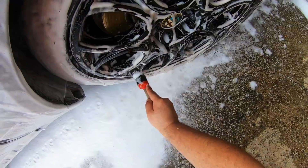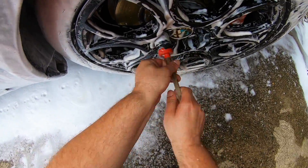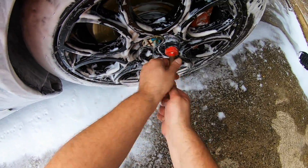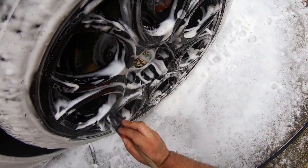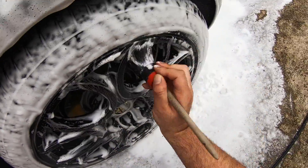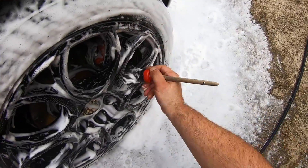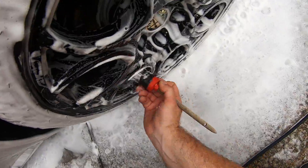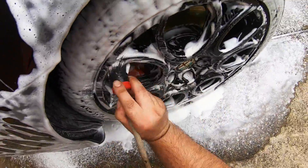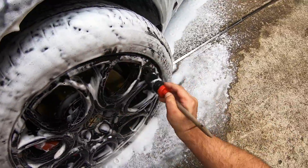A glaze in its true definition — or at least in my primary knowledge — was a product used to enhance the paint, amplify gloss and bring brilliance to the finish before any wax or sealant were applied. Waxes and sealants are themselves filling agents as well as protective products. So a glaze was, at least in the past, much closer related to a polish than it was to a filler or masking agent.